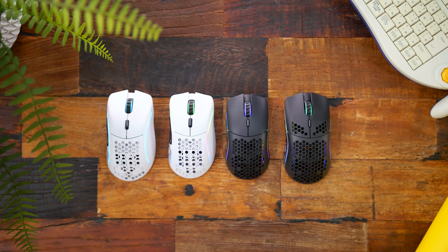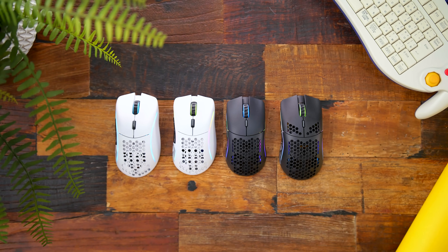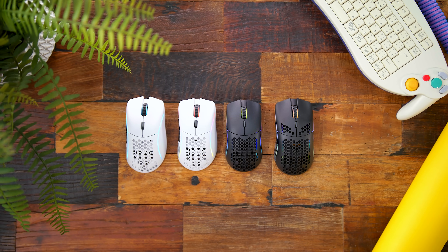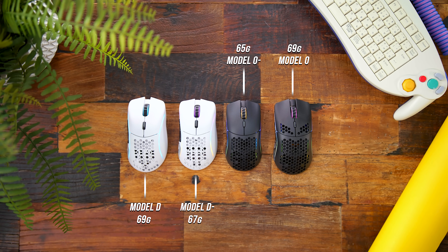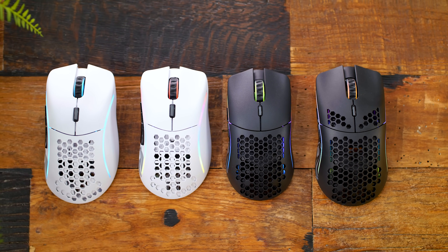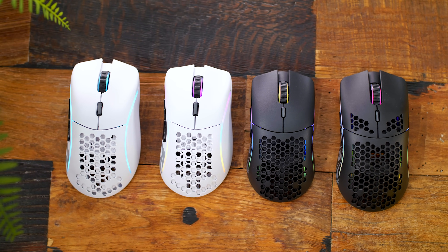Visually compared to their bigger brothers, they do look pretty much the same, with the only real visual difference on the O- to the Model O being that we no longer have the cutouts on the left and right clicks — something that even the Model D ditched. So overall it's a cleaner look without those cutouts up top. But side by side, you'd be pretty hard pressed to tell they're actually different, because they don't physically look that much smaller.